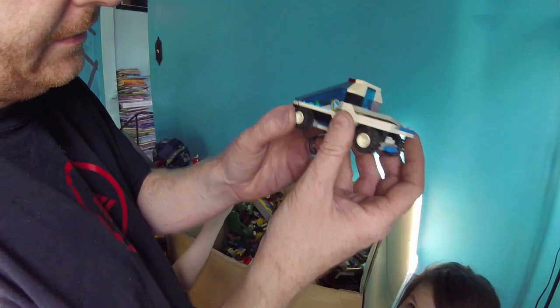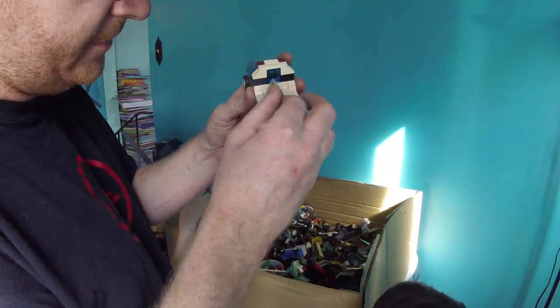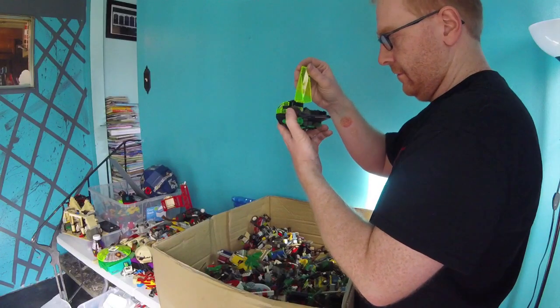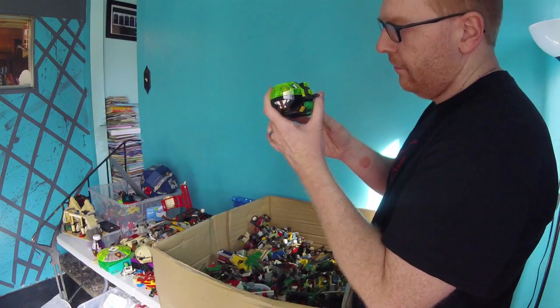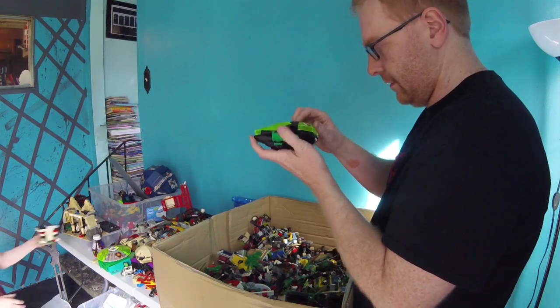What do you got to show, Mia? This looks like it was a city space shuttle type car — it's got the little sticker and stuff on there. This is cool, I want to open it up. Looks like it's missing a couple spots, but I don't remember the name of this underwater set at all.